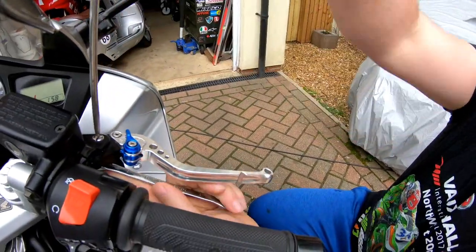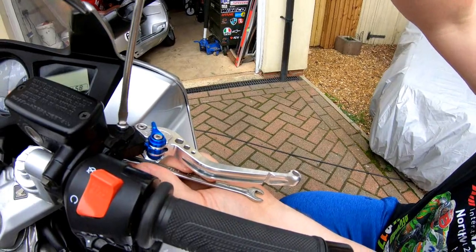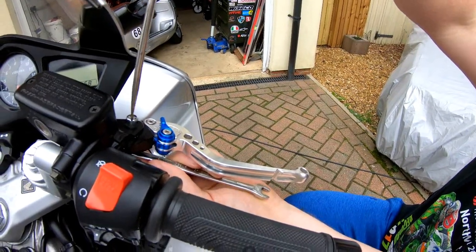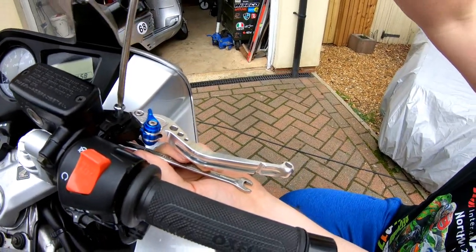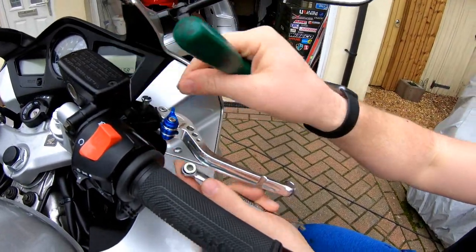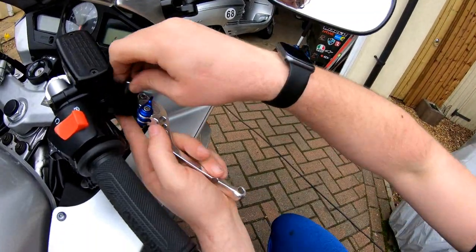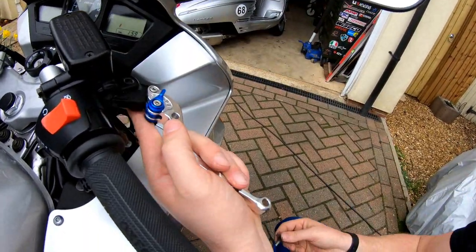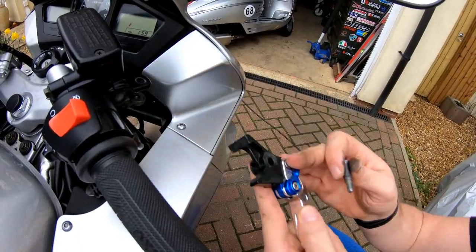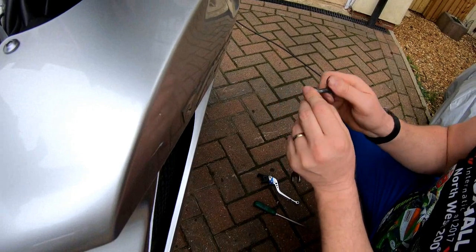Same on the other side — crack the nut. There's the nut, there's the pivot pin, there's the lever. And again, put the nut back on so it doesn't get lost.